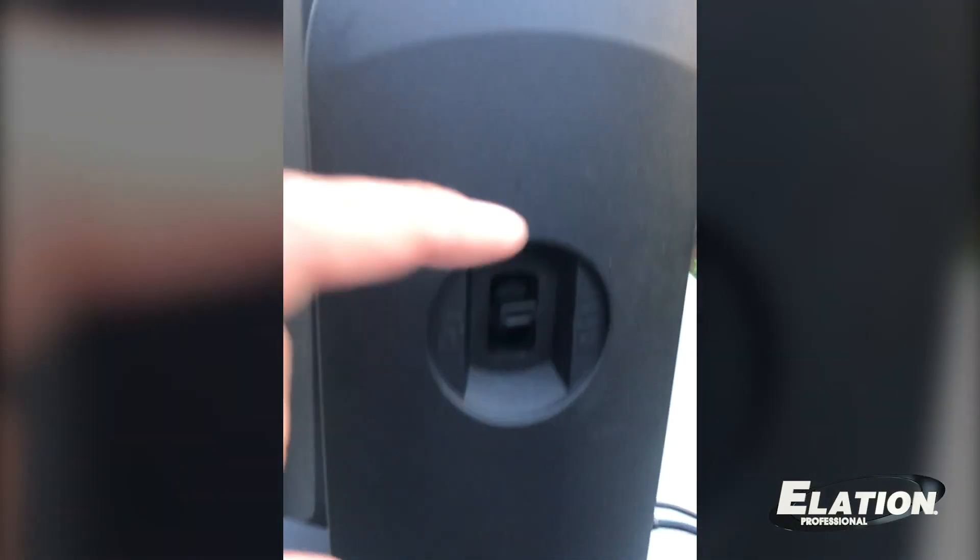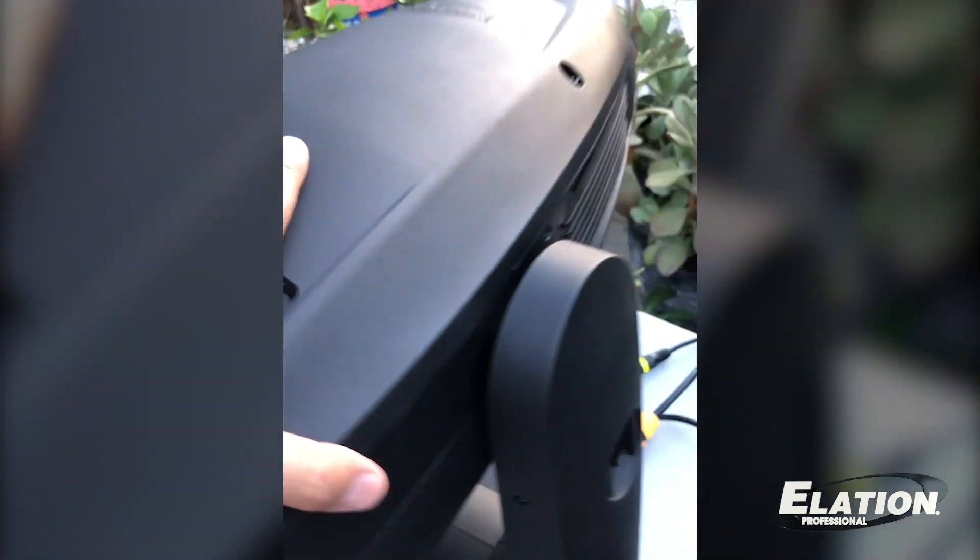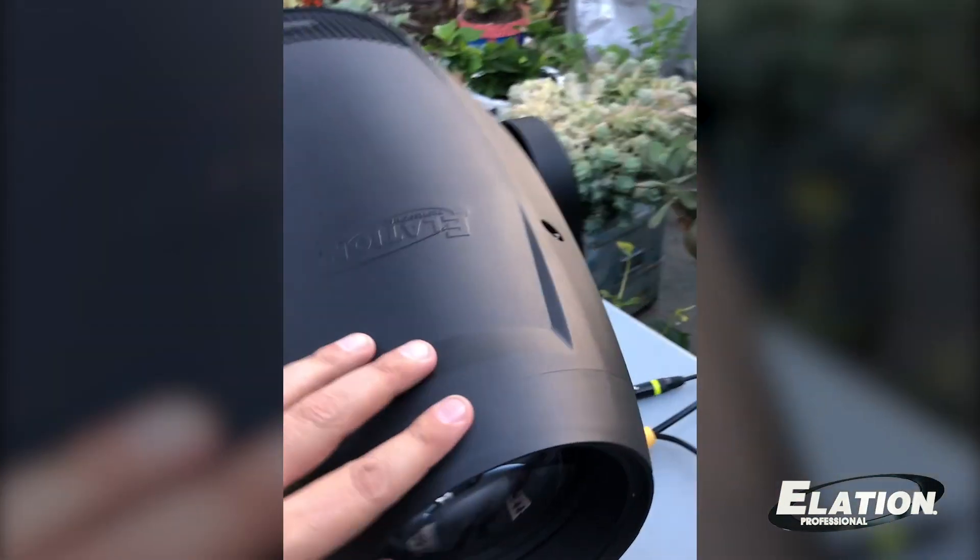The Fuze Spot features pan and tilt locks for safe transport. It only weighs 46 pounds, so you won't be breaking your back moving these.